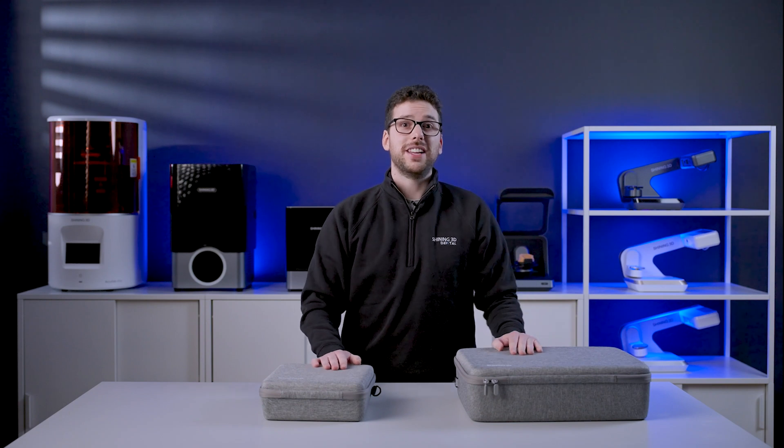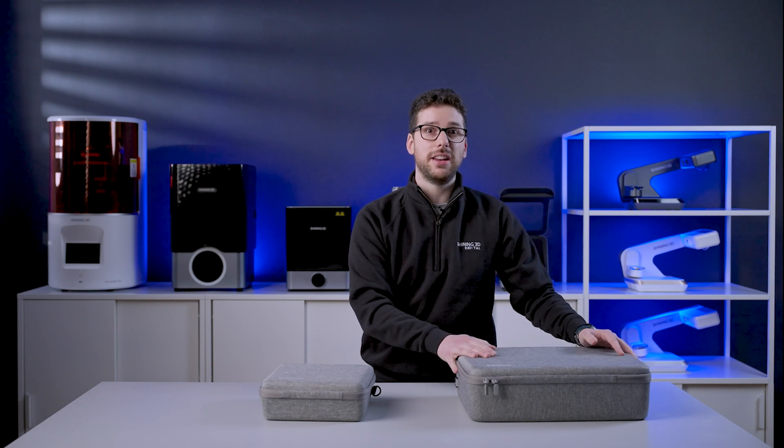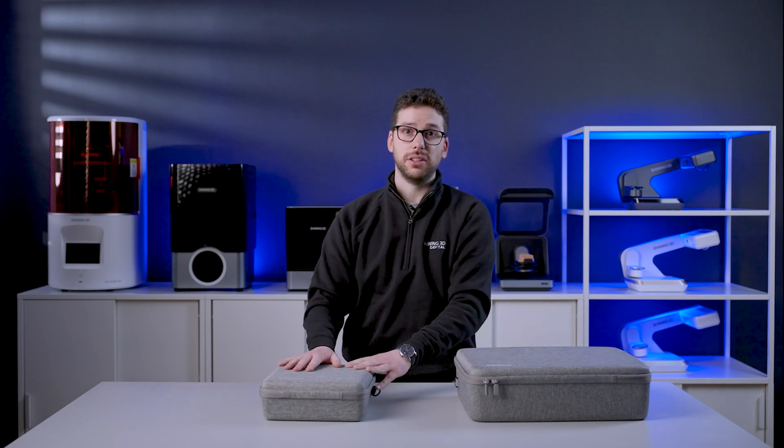First of all, we can see that there are two cases here. One for the scanner itself and its main accessories, and a second, smaller one for the battery kit. Let's start with the unboxing of the main case.